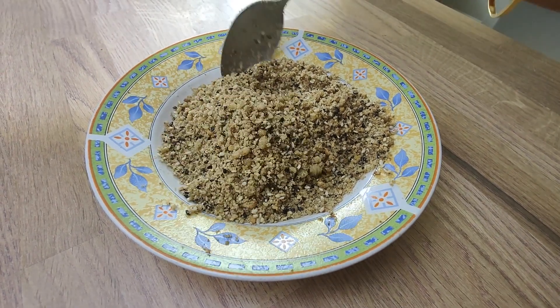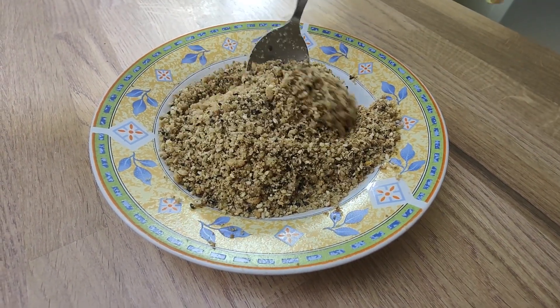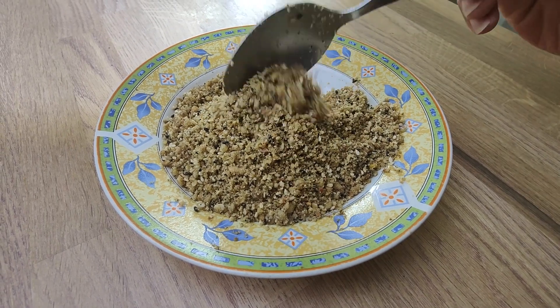Hello friends, I hope you're all well. I'm making panjiri today.